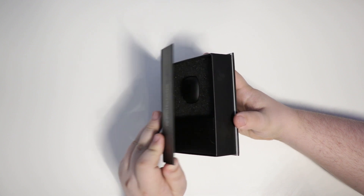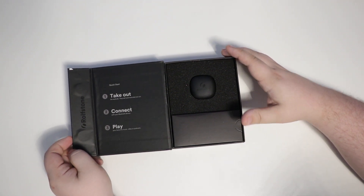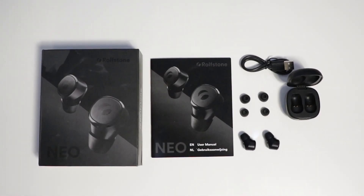When opening the packaging, you'll immediately notice that it stays closed using magnets, which looks and feels pretty good. You're then presented with clear, simple instructions on how to use them, a box with a micro USB cable, different sized ear tips, and a manual in English and Dutch.